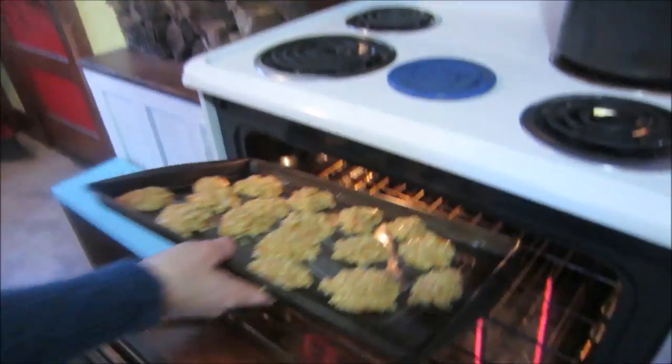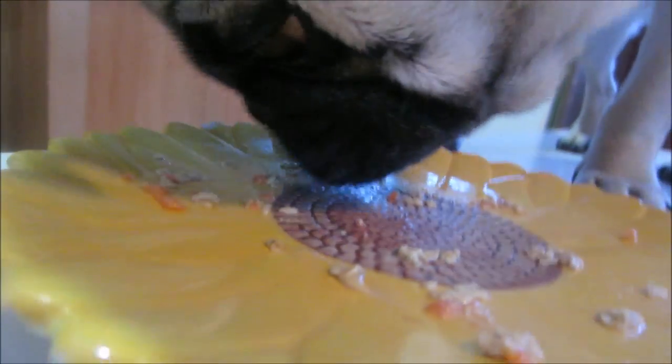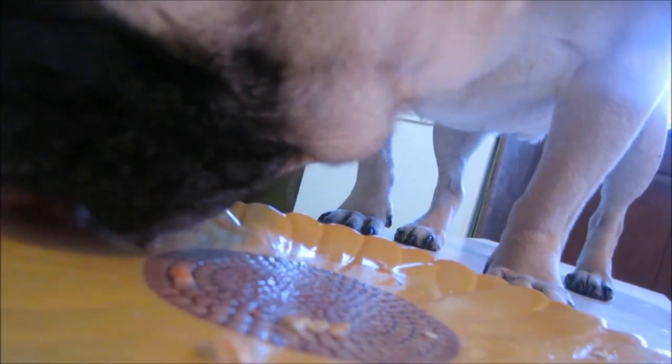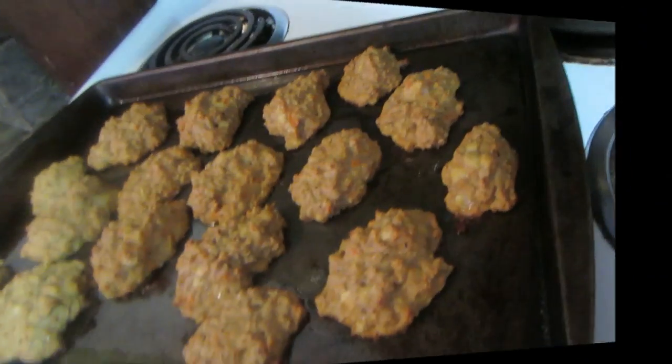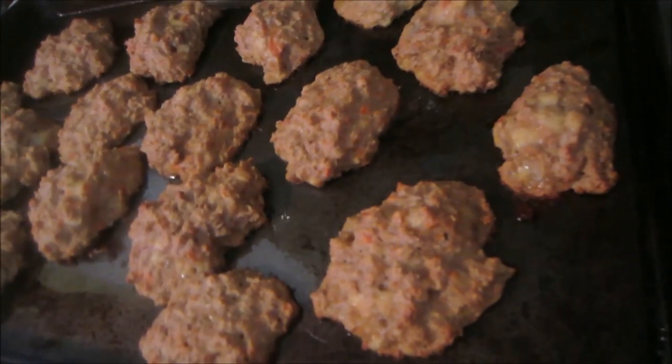Okay guys, so how easy was that? I just whipped up these yummy healthy dog treats really quick, popping them in the oven and we'll be back in just a minute to see how they came out. He's got a carrot piece right on his nose — he's going to try to get that off forever! So while we're waiting for the dog treats to cook, when they come fresh out of the oven I'll let them cool off, then probably cut them in half or three pieces and put them in a baggie so we can give them to him when he wants a snack.